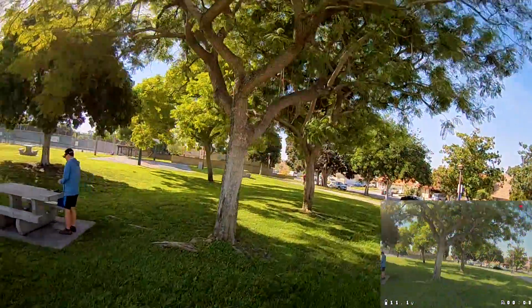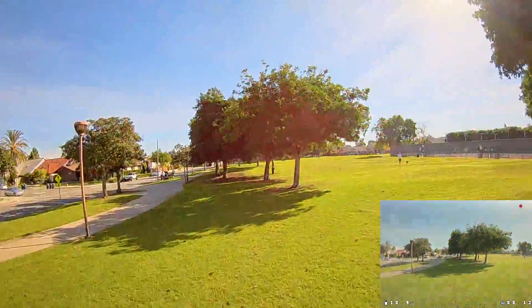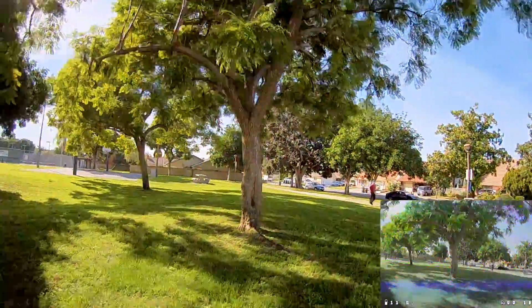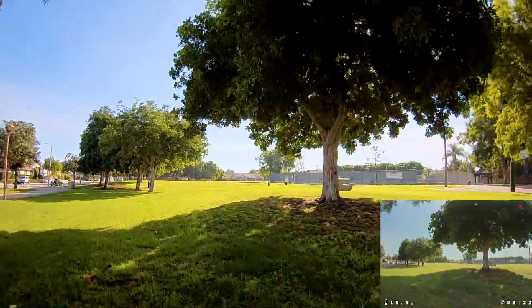You can already tell it sounds a lot smoother than before on the Gemfan props. Let's see what the HD footage looks like. Looking at it from the FPV view, it looks a lot smoother.